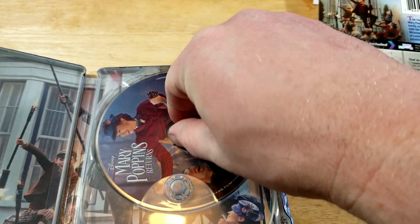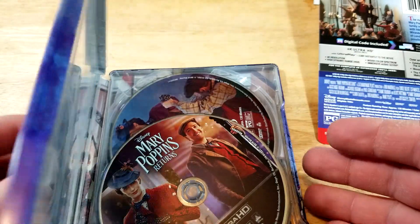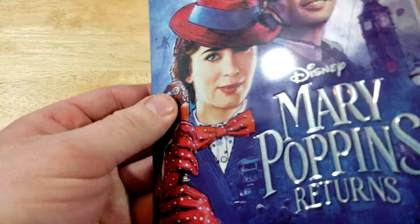Pretty cool Steelbook. What do you guys think of this? Do you guys like this kind of artwork they used, or do you guys prefer just a regular picture?